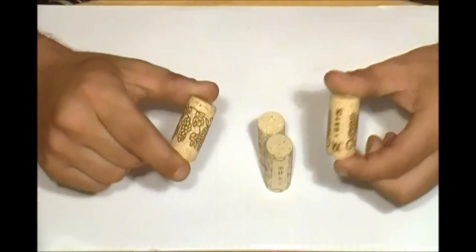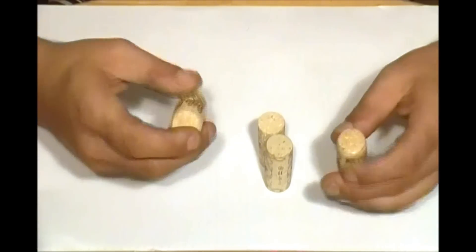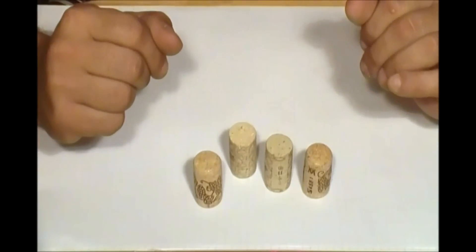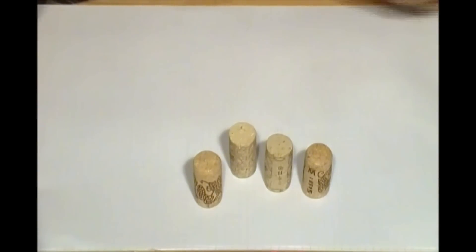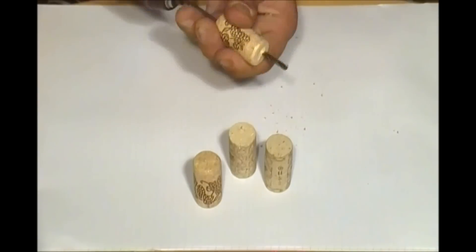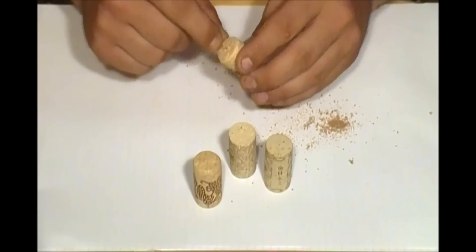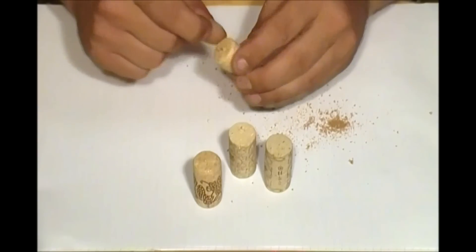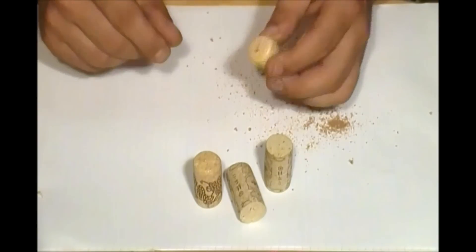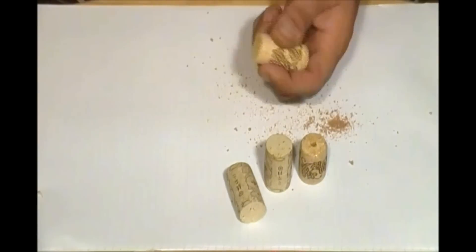Just choose about four good corks from wine bottles. Make sure they're not too damaged from when they opened the bottle. Get a drill with a nice bit and make a hole in each one of the corks. Make sure the hole is not too large — something like this size is good.